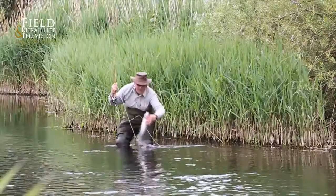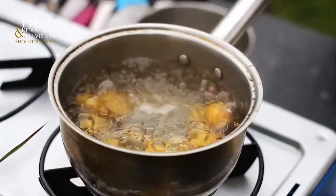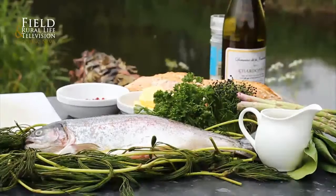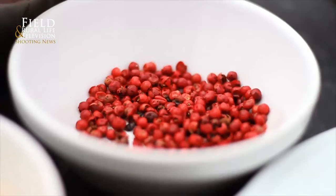Today we have caught a Dorset River rainbow trout and we're going to be using British asparagus combined with new potatoes in a hollandaise sauce, with the idea to smoke the filleted trout with some herbs and pink peppercorns.